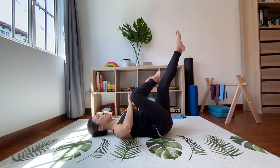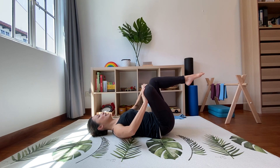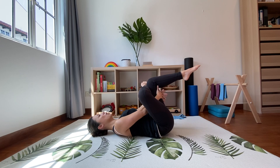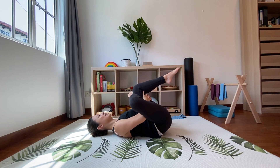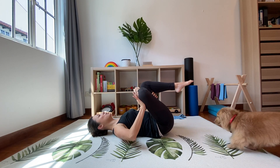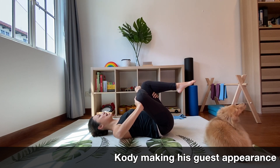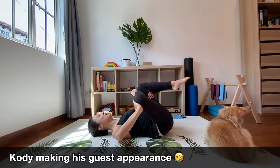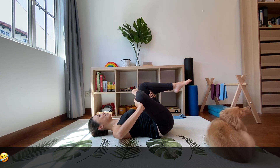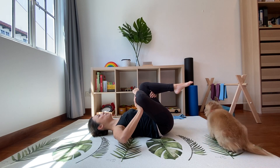Slowly relax and change over to the other side. Now the stretch will be felt on this butt cheek — bend the knee and the other leg is also bent at 90 degrees. Thread your hands through, hold on, and pull. Make sure this knee is pushing outward so you feel the stretch on the outer part of your hip, while pulling the other leg towards yourself to increase the stretch for your bottom. Hold and breathe in and out.